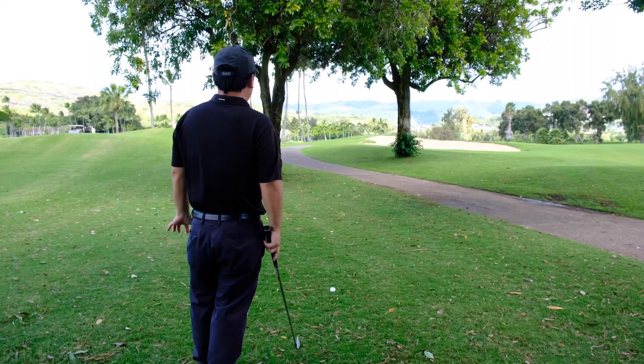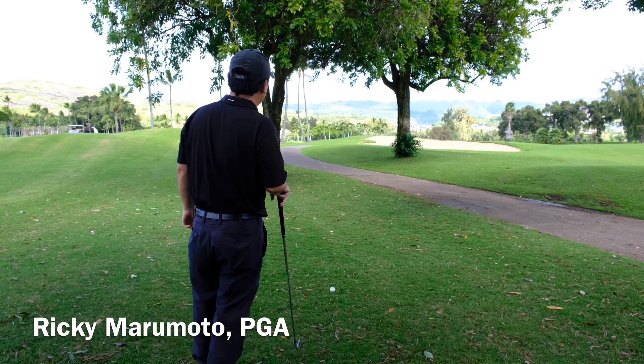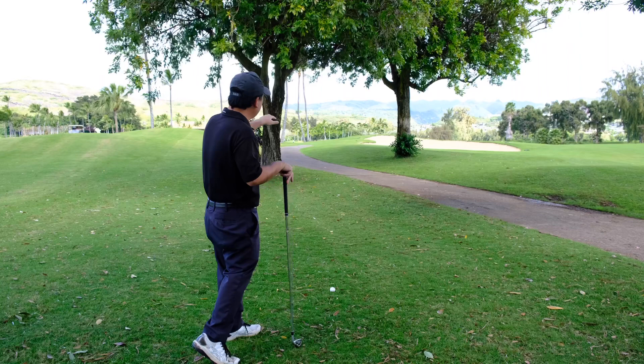What did I do? I hooked my drive, now I'm on the left side. This is hole number 9. At least I got an opening here, but I got to keep the ball low. And I'm going to teach you how we do that here.